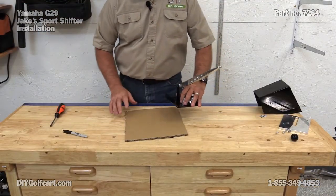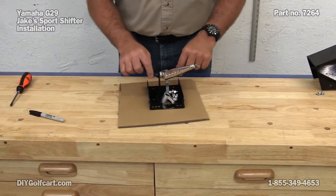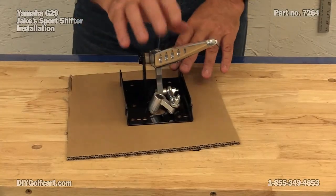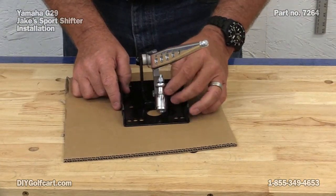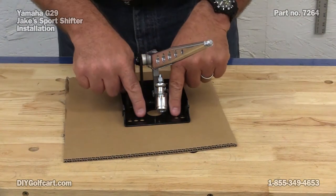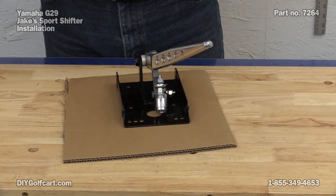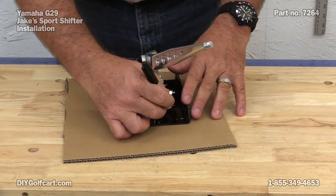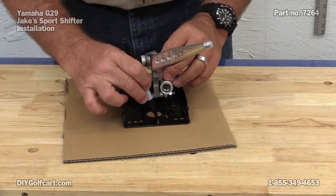Next I want to make a little template. The instructions say you can actually just put this up against the car and mark the holes, but I want to use a piece of cardboard so I can better adjust it without having this handle in my way. I'm going to put it in the center of the cardboard. The instructions tell me to use the two bottom holes and the two inside holes to mount to the car. I'm going to mark all the holes I'll be using - both the top ones, bottom, and the center for alignment.